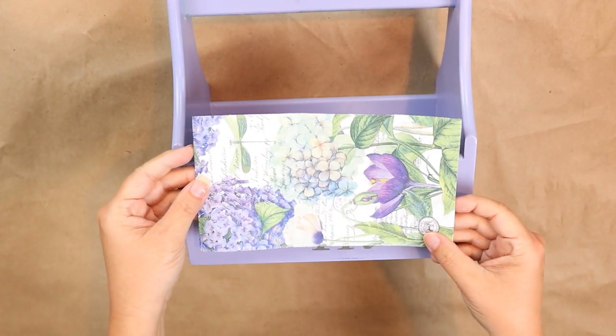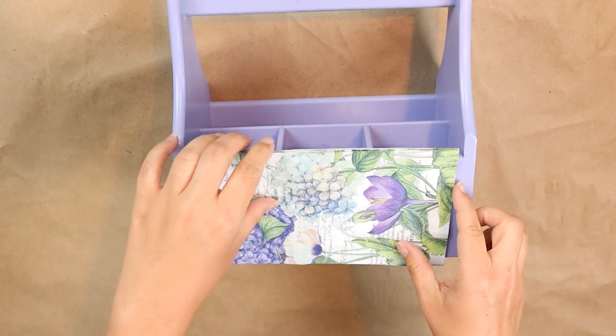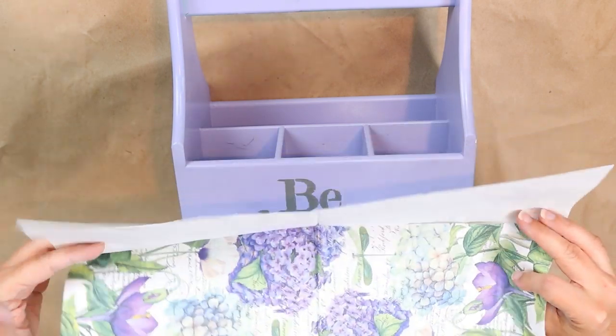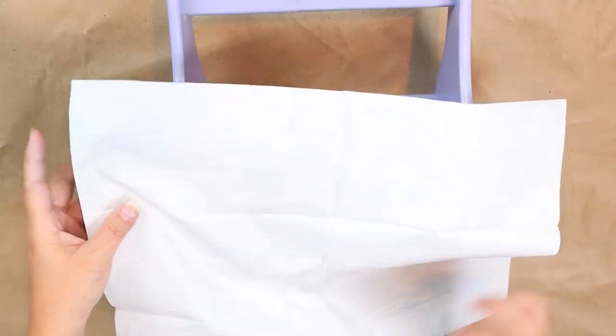Take out one napkin and what you want to do is pull off the backing pieces on the back. The napkins I'm using have two backing pieces so I'm going to pull those both off. Some napkins have more, it's just going to depend, but you just want that one top thin layer to Mod Podge.